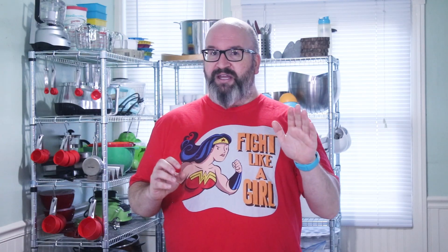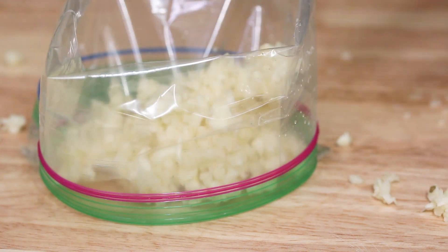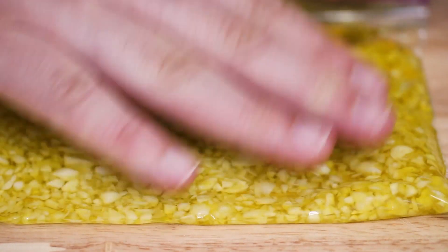So one part garlic, two parts olive oil, and just chop it until it's finely chopped. The great thing about this — once it's finely chopped, you can transfer it to an airtight container.